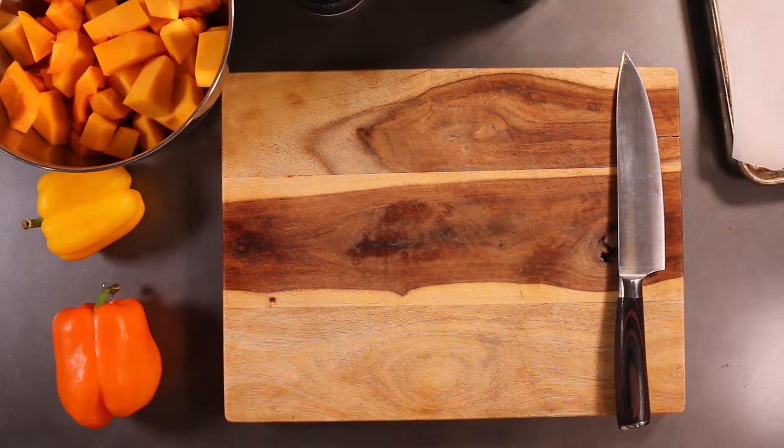Hello, good people of the interwebs, welcome back to another video here on Food Chain TV. No doubt you were wondering how do I roast butternut squash? Well, you came to the right place.